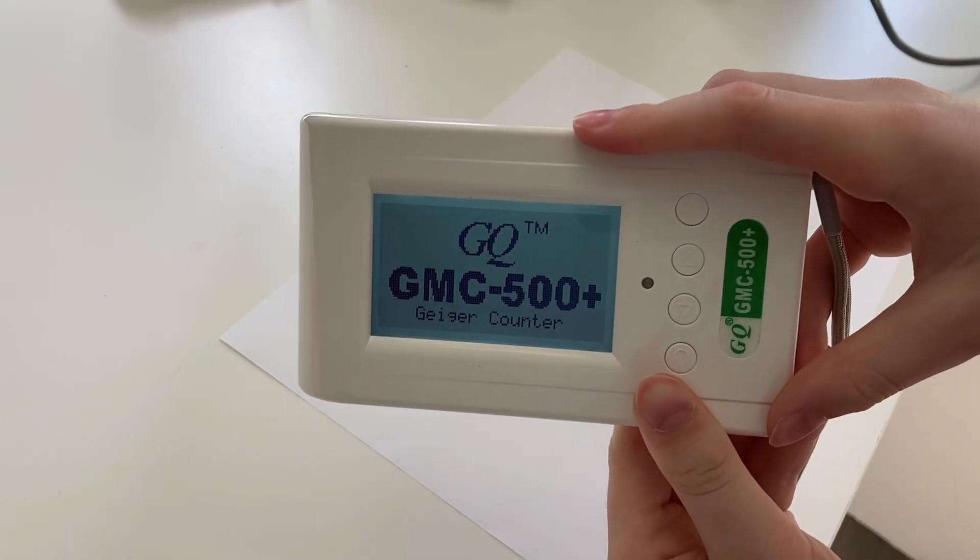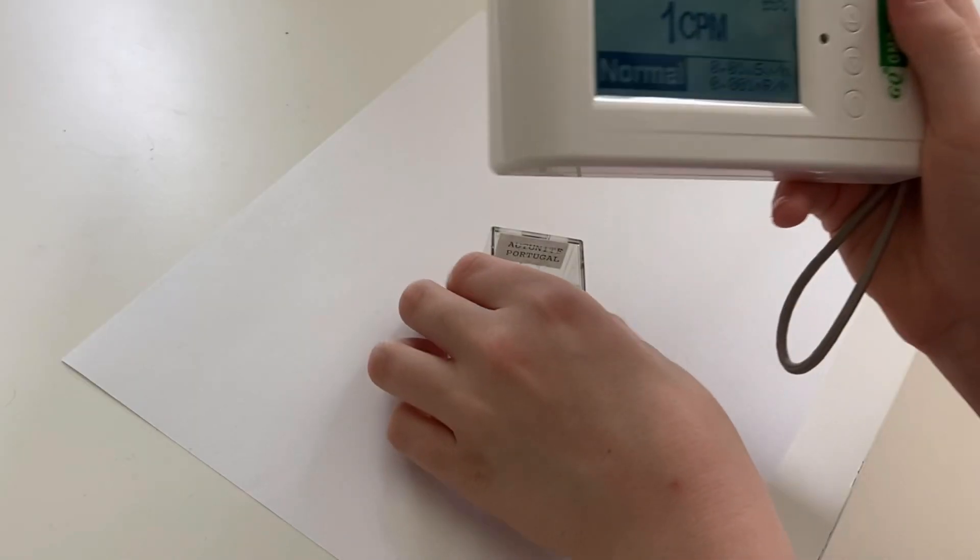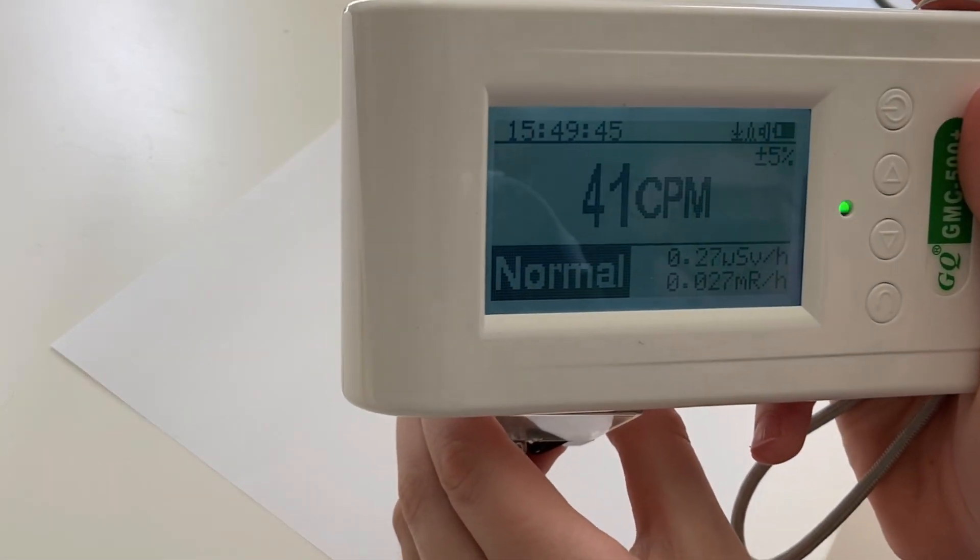The GQ won't seem to get anywhere near here. The explanation for that is simple: scintillators are much more sensitive than GM detectors.